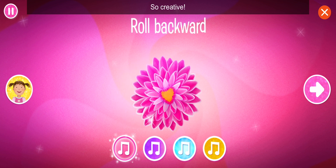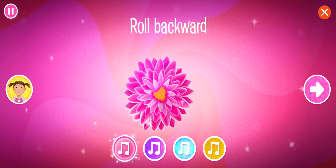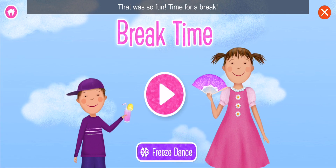So creative! Take a bow! Wow, that was so fun!